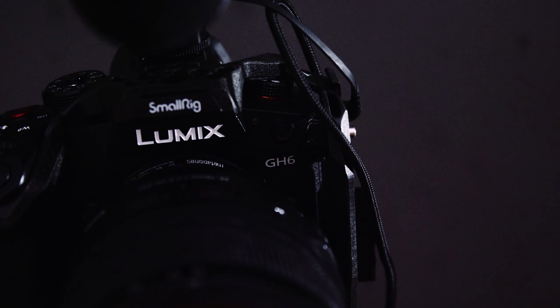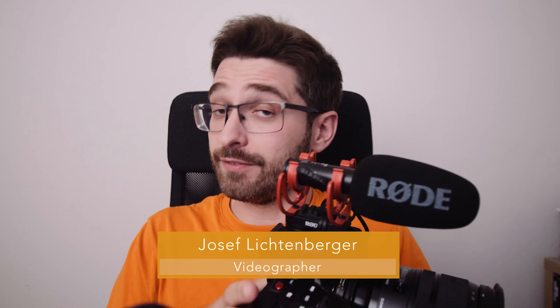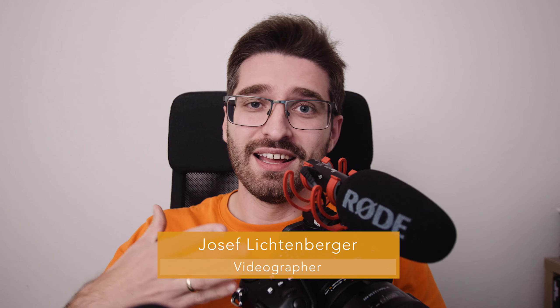The GH6 is a great camera. I love the feature set — it has everything I wanted from a video camera for what I do. There are great codecs inside. I love the handling, the form factor, the display. I love the fact that we have 10-bit slow motion up to 300 frames per second in full HD and 120 frames per second in 4K.